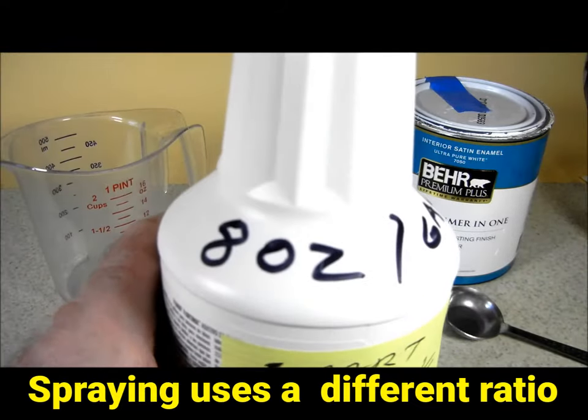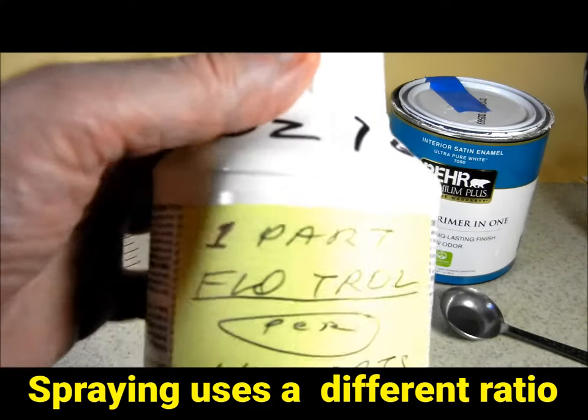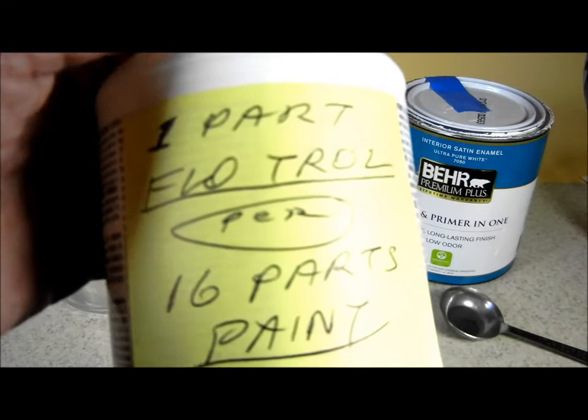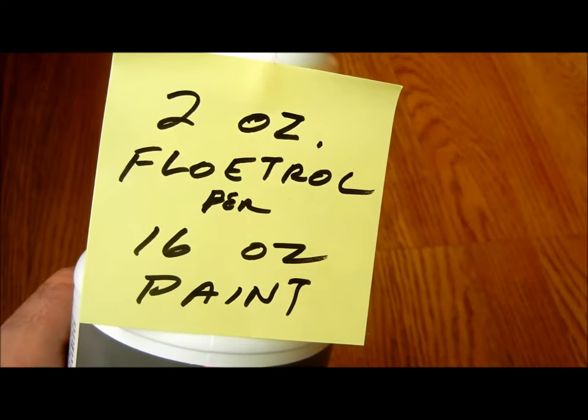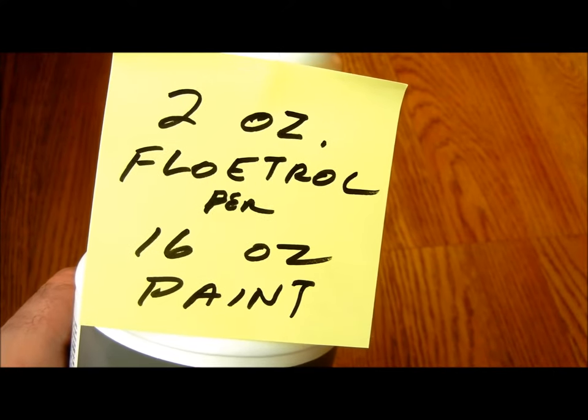The directions say to use 8 ounces of Flowtrol to 1 gallon of paint, which is the same as saying one part Flowtrol per 16 parts of paint. The amount of Flowtrol can be gradually doubled in extreme temperatures or if the paint is thick.